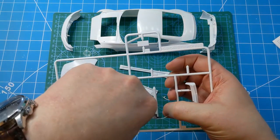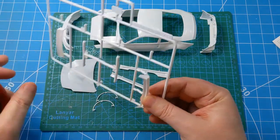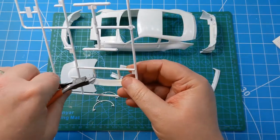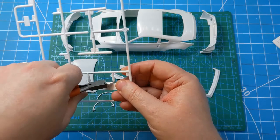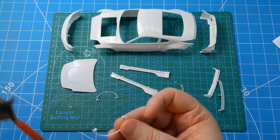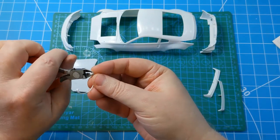It's worth doing the bodywork up front because once it goes into a clear coat that needs to sit for a few days anyway, so get all that work out of the way. Then the chassis and interior can all be worked on while that's sat securely away curing.